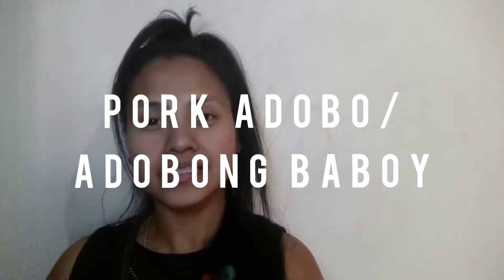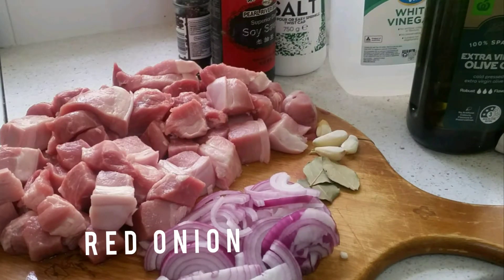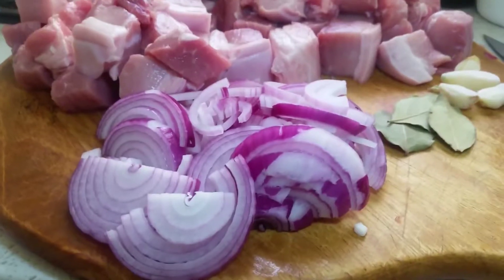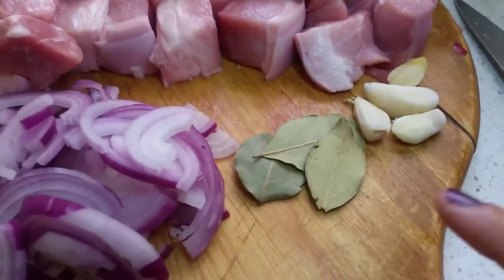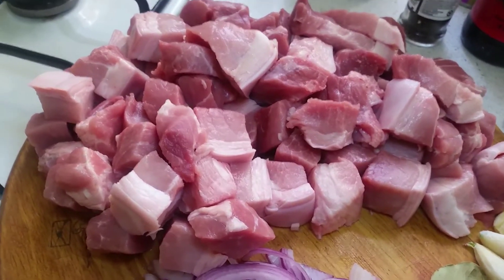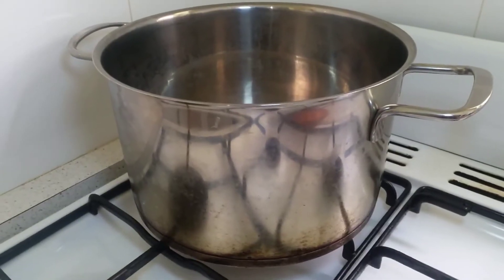It's adobong baboy in Tagalog. Come and cook with me today! So let's begin, let's create. These are the ingredients we need: onions, garlic, bay leaves, one and a half kilo of leg loin, pork belly, or pork neck, salt and pepper, soy sauce, and vinegar. Into the big pot — let's start!